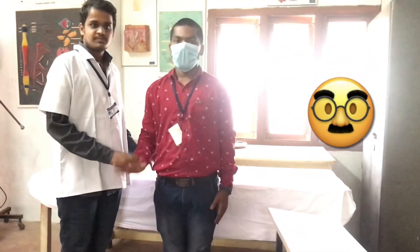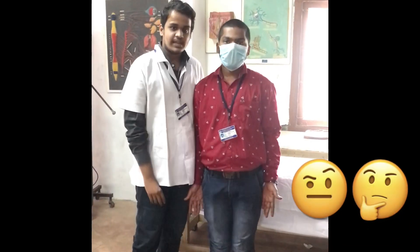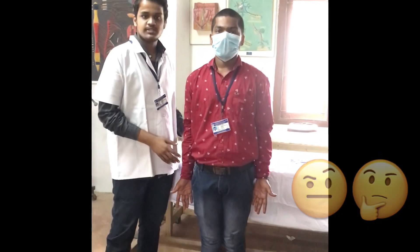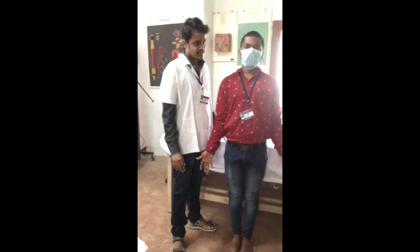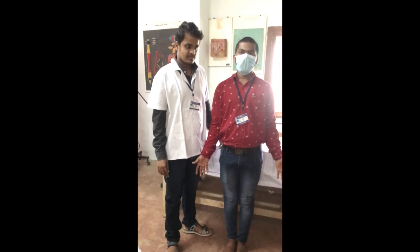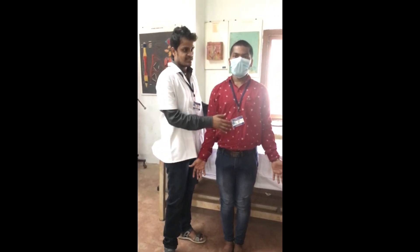Starting position is the position which is adapted to the body. The spine is in an erect position due to the co-contraction of spinal flexors and spinal extensors.